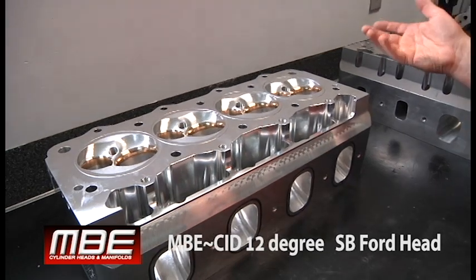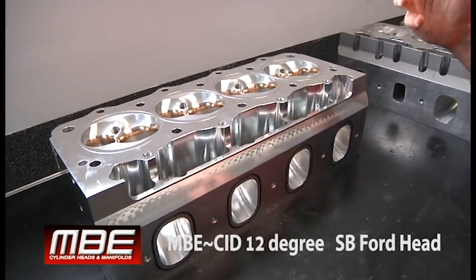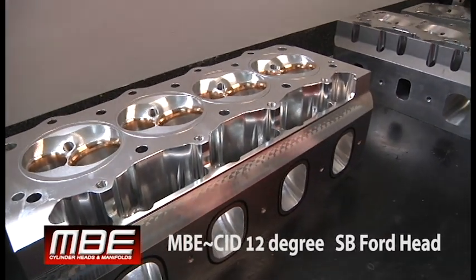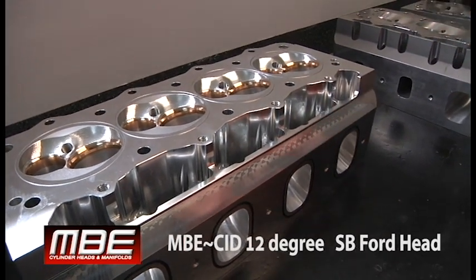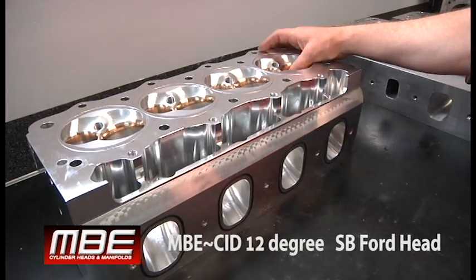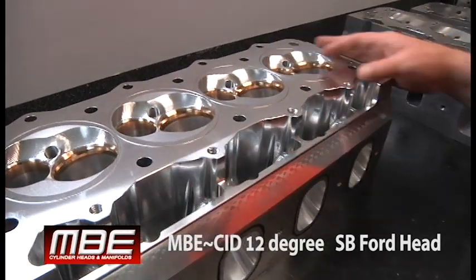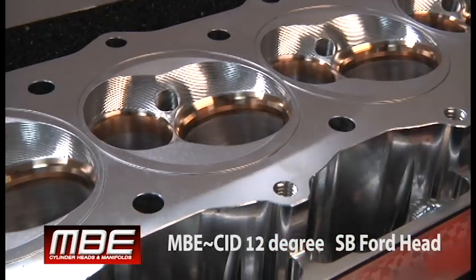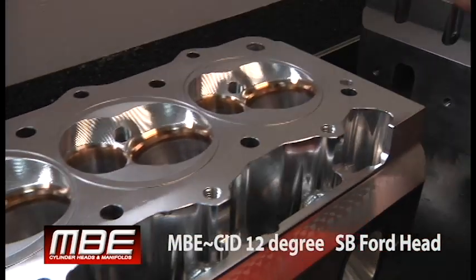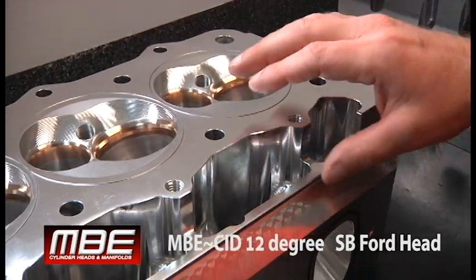One thing I haven't been talking about, which I need to stress, is that our mid-lift numbers are exceptional — they are always excellent. That is because of chamber design, the angles that we put on the valve job, and the angles that we put on the valves themselves, so the mid-lift numbers are always extremely high. We'll show all of that in the flow sheet here in a little bit.